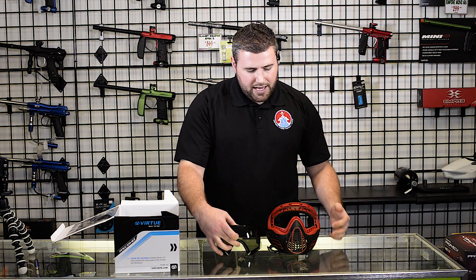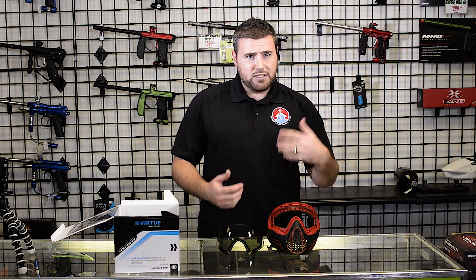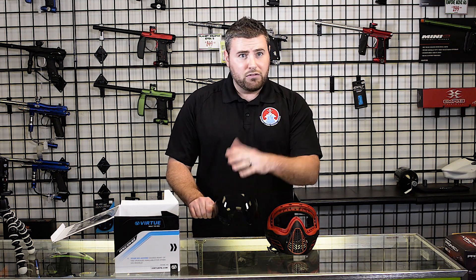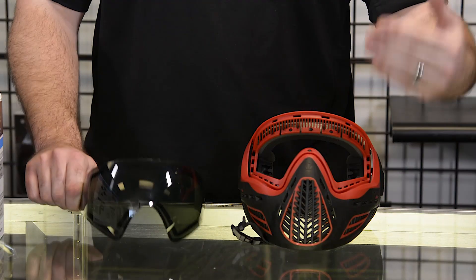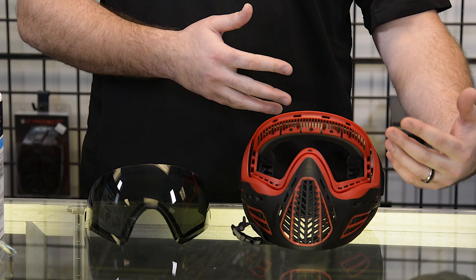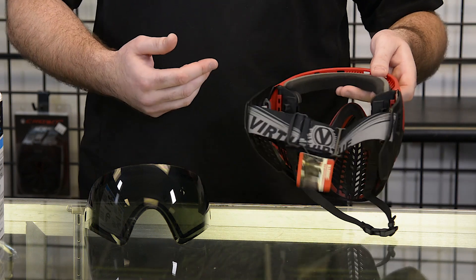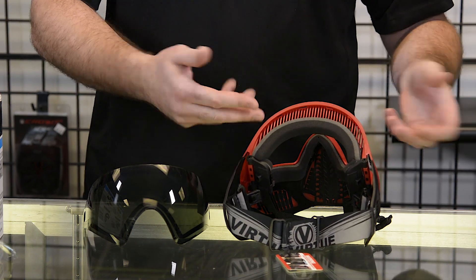The best part about the Virtue Vio Ascend is it can take all the other lenses, visors, straps, and replacement foams as the other Virtue goggles. This goggle has 18 different lens options, along with 16 different visor options, along with 35 different strap options, plus replacement foam.